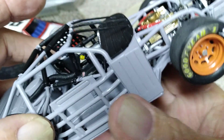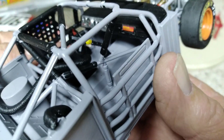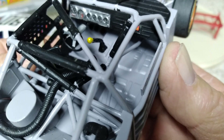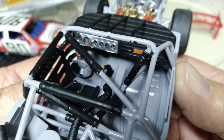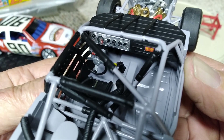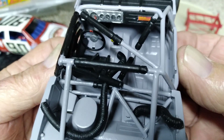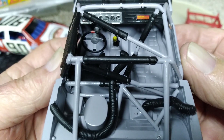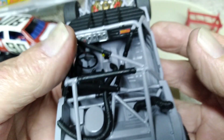Everything else on it is done. We're gonna try and get around here and see if we can get you a good shot of the interior. The dashboard is all detailed up like I talked about before. We've got all the vent fresh air hoses and stuff in there now — everything inside there is done.